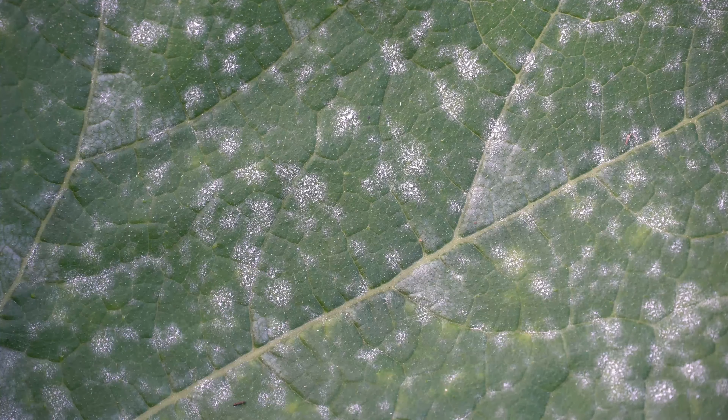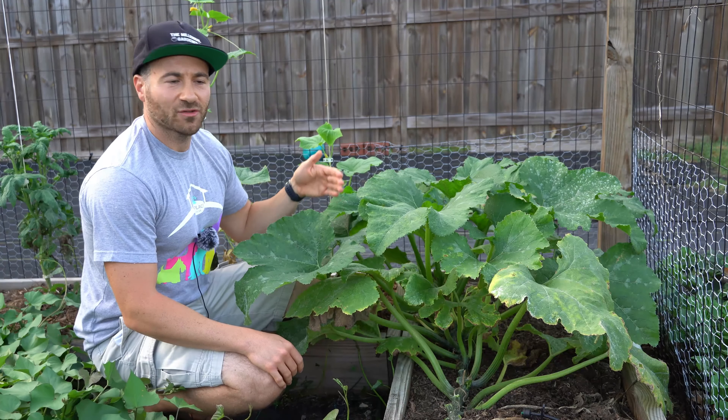What's going on, gardeners? On today's 2-Minute Garden Tip, I'm going to show you how to cure powdery mildew on your cucurbit plants with a completely natural remedy.